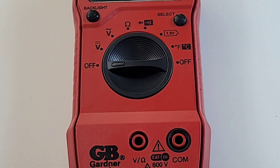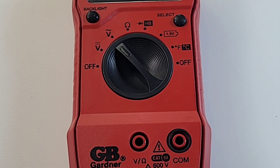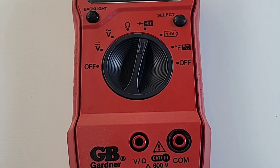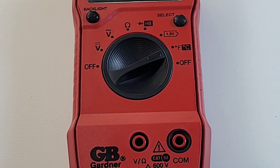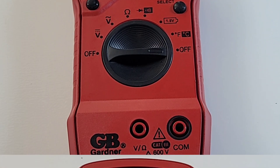Taking a look at the selector switch, starting at the nine o'clock or off position: DC volts up to 600 volts, AC volts up to 500 volts, resistance up to 20 megaohm, continuity and diode, 1.5-volt battery test, temperature in both Celsius and Fahrenheit, and finally the three o'clock secondary off position.